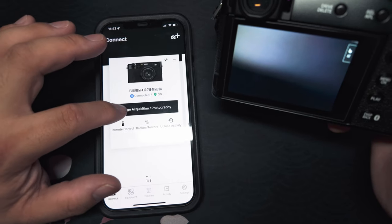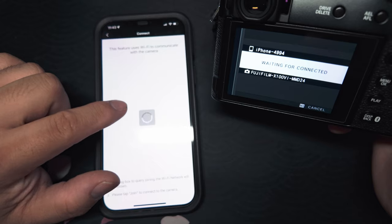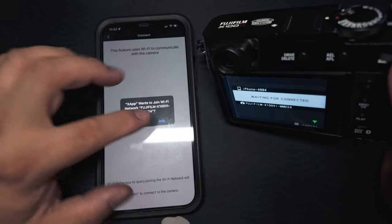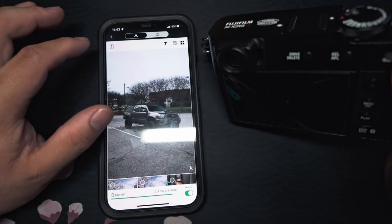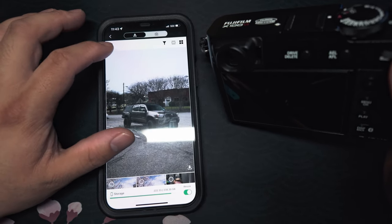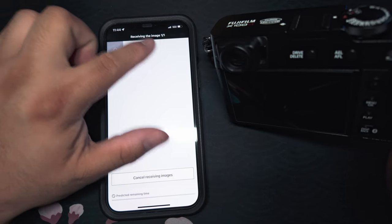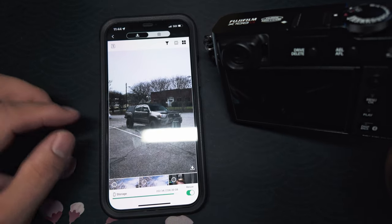After that you want to go to this image acquisition button and that's going to connect your camera to your phone — it may take a few seconds to do that. I'm going to hit Join. From here you just select which images you want to download and then hit Transfer the Selected Image. Up here it'll show you how many you're downloading, and once it's done it'll say Receiving Images Complete.